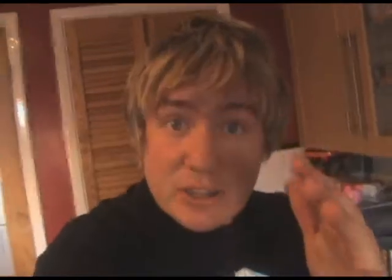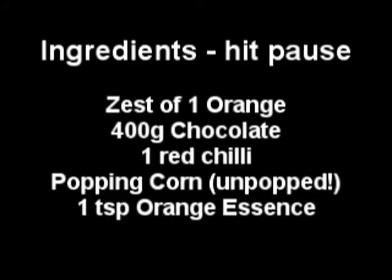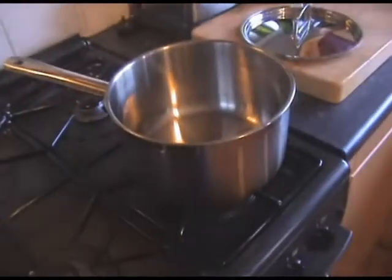I'll let you know what it tastes like, and if it's nice please try it and let me know how you do — you normally do and I like it when you do that, it makes me feel good. These are all the ingredients I'm gonna use, so check that out. Click my fingers, hit pause, you know the routine by now guys. Get yourself a massive saucepan like this.